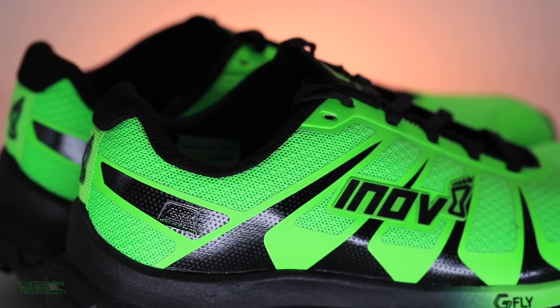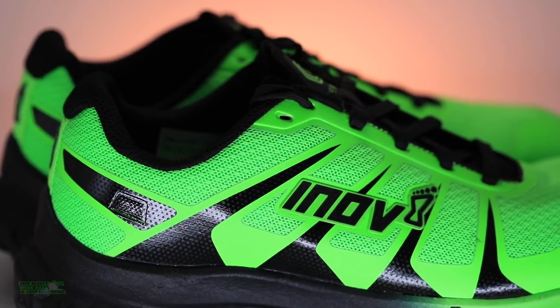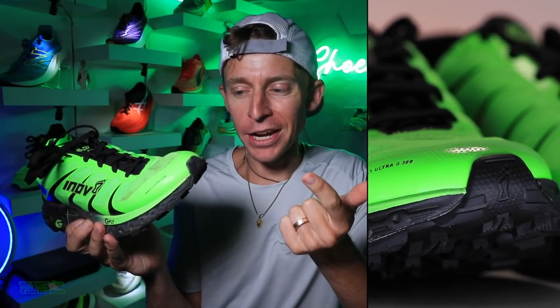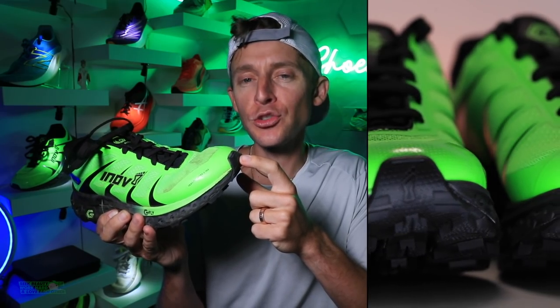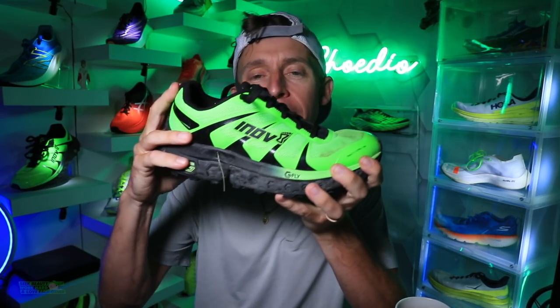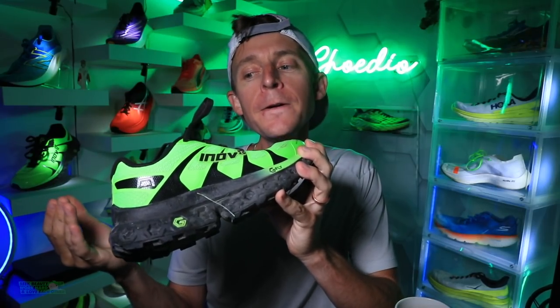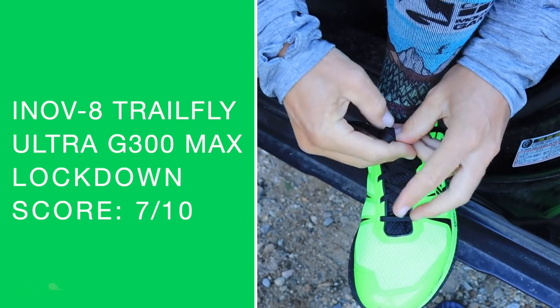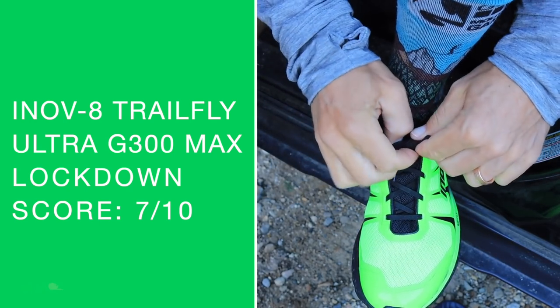Not an engineered mesh, but a mesh upper with some very strategically placed overlays. Great toe box. Back to that build quality — the toe cap. Every now and then we kick roots and rocks out there on the trails and it does not feel good. This toe cap is substantial, strong, built like a tank — good work there, Inov-8. If you do kick a rock, I don't think you're going to be fazed by it. It is fully gusseted for the tongue. That heel counter is a little more flexible than I expected, and frankly that is why the lockdown is where it is — 7 out of 10. Overall score for the upper: 6 out of 10.